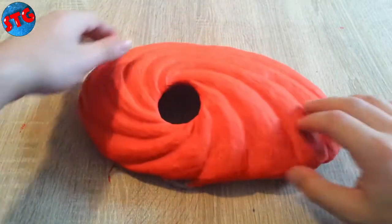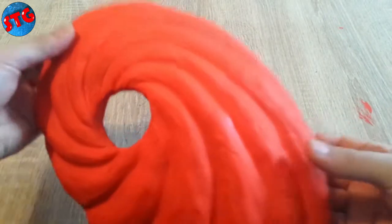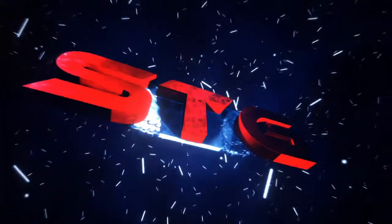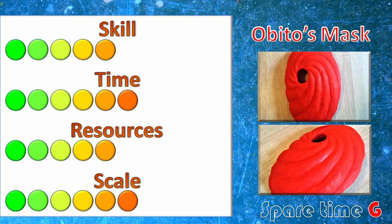Hello fellow crafters, my name is George and this is the Spare Time G. Today we're going to make Obito's mask from the Naruto series. If you enjoy my projects, consider subscribing and hitting the notification bell to get notified once I upload a new video.